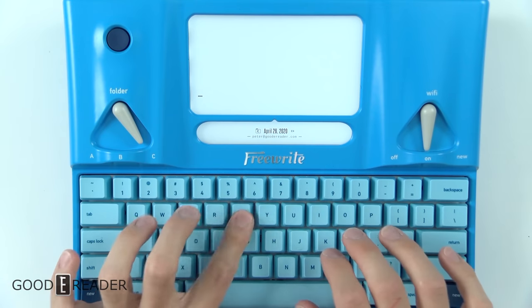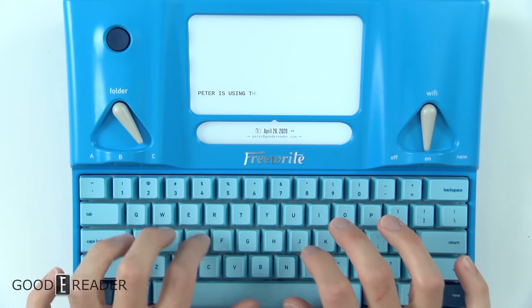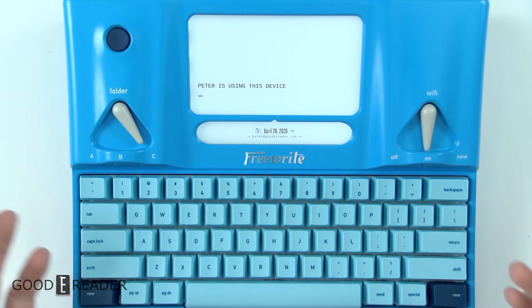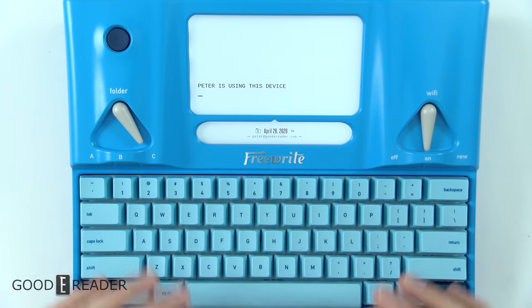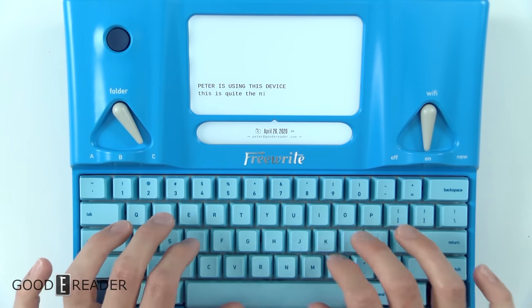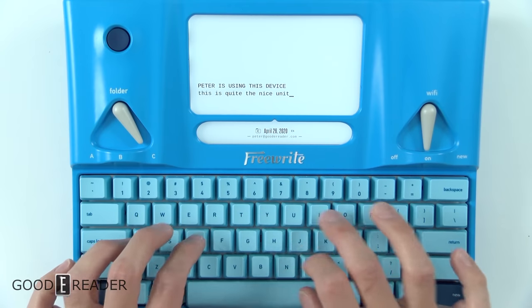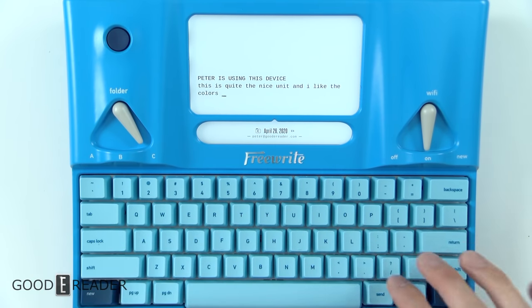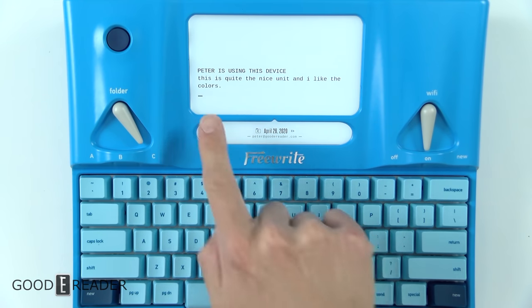Let's check it out. 'Peter is using this device' — it's all caps, I forgot to caps lock it. This thing is really clicky. It says it has a mechanical keyboard and it's very rewarding to write on. It's quite the nice unit and I like the color scheme. The typing is quite nice.